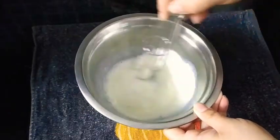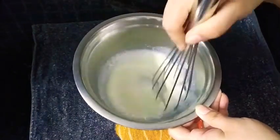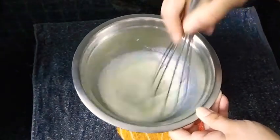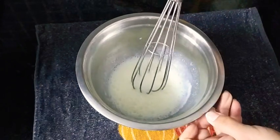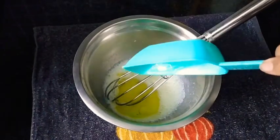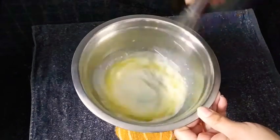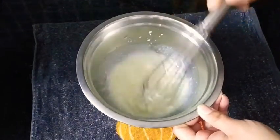If you don't have vinegar, you can add lemon juice instead. Now give it a good mix, and we will be adding a quarter cup of oil — you just need to add a flavorless oil. In goes the oil; give it a good mix again.